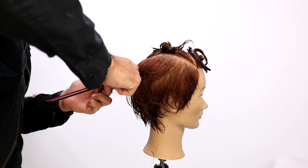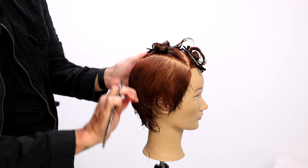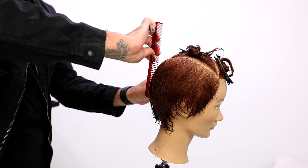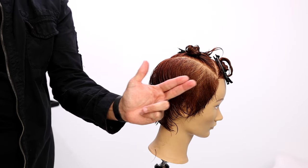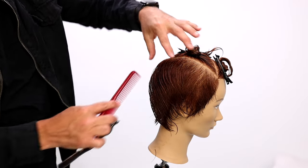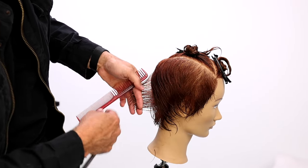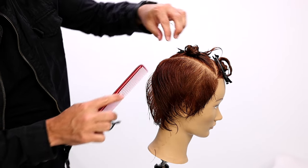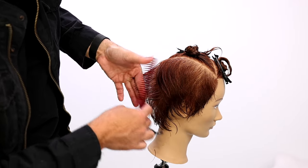Making my way around the head. I'm actually going to go straight down the center here to separate left and right. I worked diagonal back sections, so what would cross-checking be? It would be diagonal forward. So I'm going to take just a couple of diagonal forward sections and slide the razor in, leaving some of that length towards the bottom — that'll just shift my shape a little bit right here in the occipital bone and low crown area.